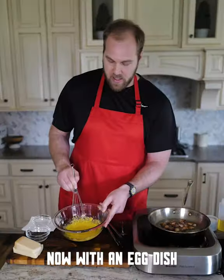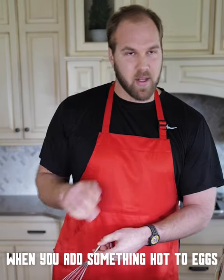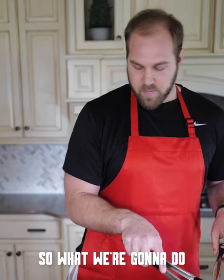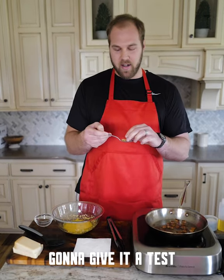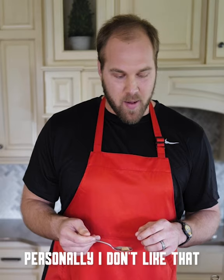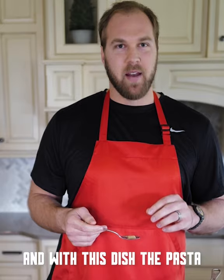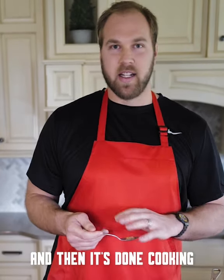Get this all whisked together. Now with an egg dish, one of the risks when you add something hot to eggs is scrambling them. So what we're going to do is add the pasta to the eggs in its own bowl. We have a piece of pasta here — going to give it a test. It's really good; we're about a minute off. Some people like a bit of texture when you bite through it, but personally I like my pasta a little on the softer side — probably what traditional chefs would consider overcooked. With this dish the pasta is going to go directly into the egg mixture and then it's done cooking.